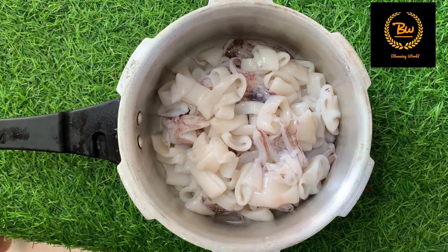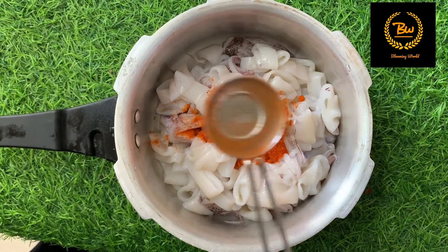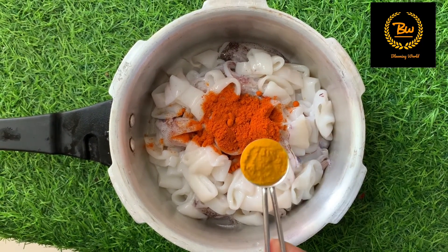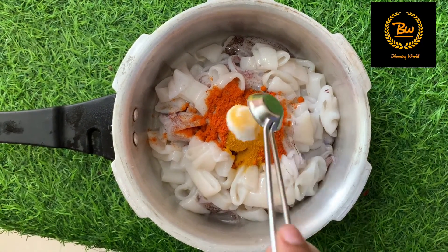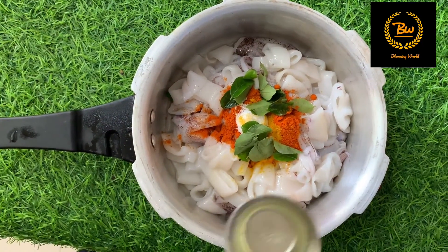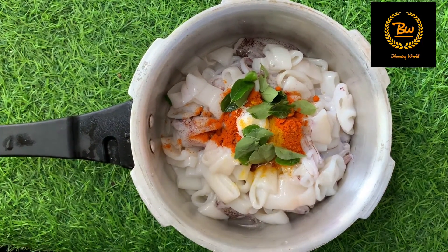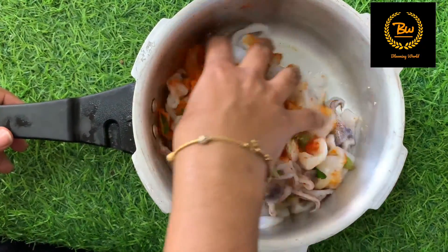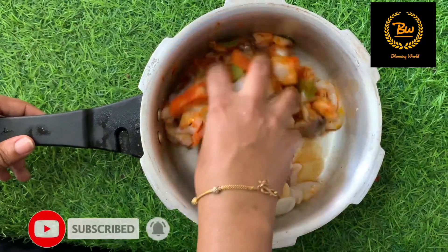Let's cut the rice. Now mix the wok and add 1 tbsp of the wok, 1 tsp of the wok. Mix the wok. After mixing it in the pan,